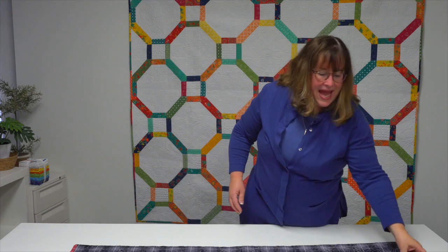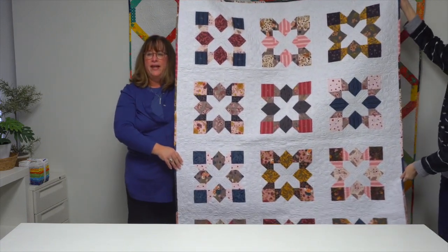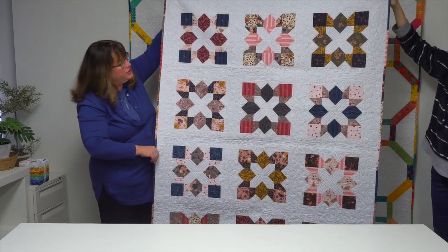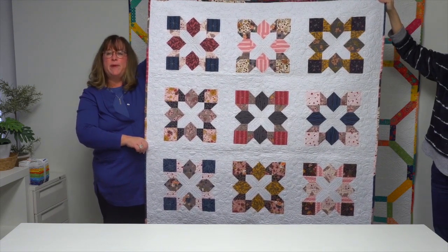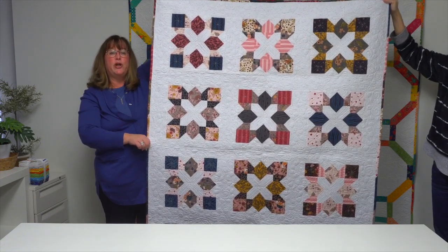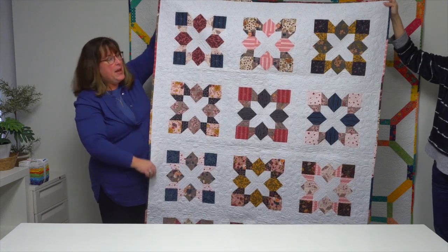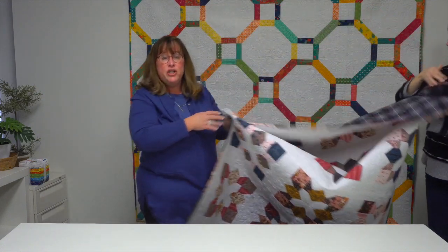Last but certainly not least, this quilt is called 'Treasured.' It's 12 blocks set with a simple sashing tone-on-tone print. She was going to call it 'X Marks the Spot' for the center of those blocks, but decided on 'Treasured' because where X marks the spot is where you find the treasure. If you love layer cakes or 10-inch square kits, look for the book 'Fast and Fun Lap Quilts' wherever you buy books or at shopmartingale.com.